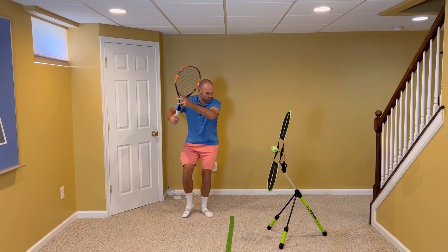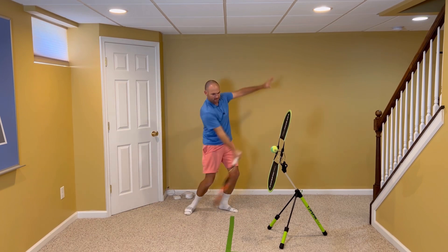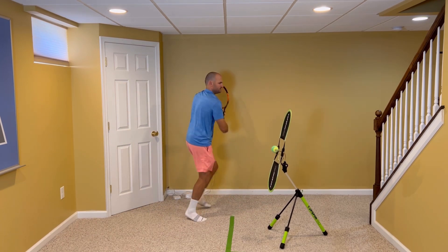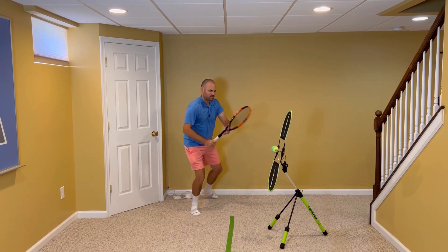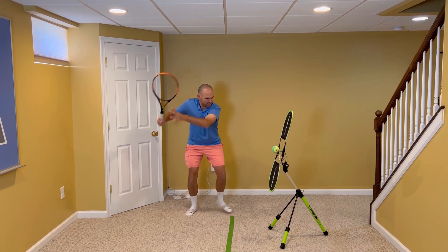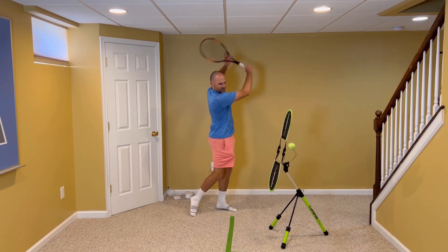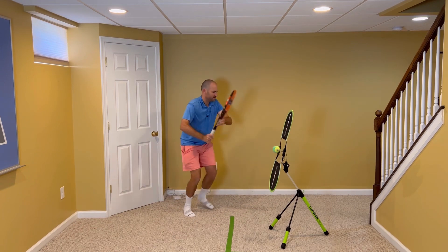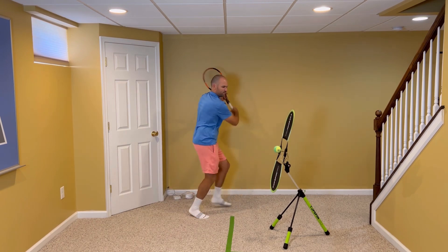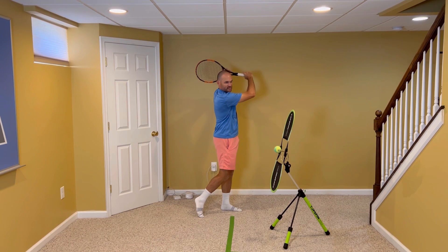I'll hit a couple balls here. It's always good when you're hitting on your Topspin Pro to add a split step, so that you get in the habit of doing that when you hit. That split step — you wanna make that move as your opponent's hitting the ball. So you do a little hop; you can kinda see the rhythm here: when they hit, when I hit. And I'm using the two, one, two — two hands, one hand, two hands.